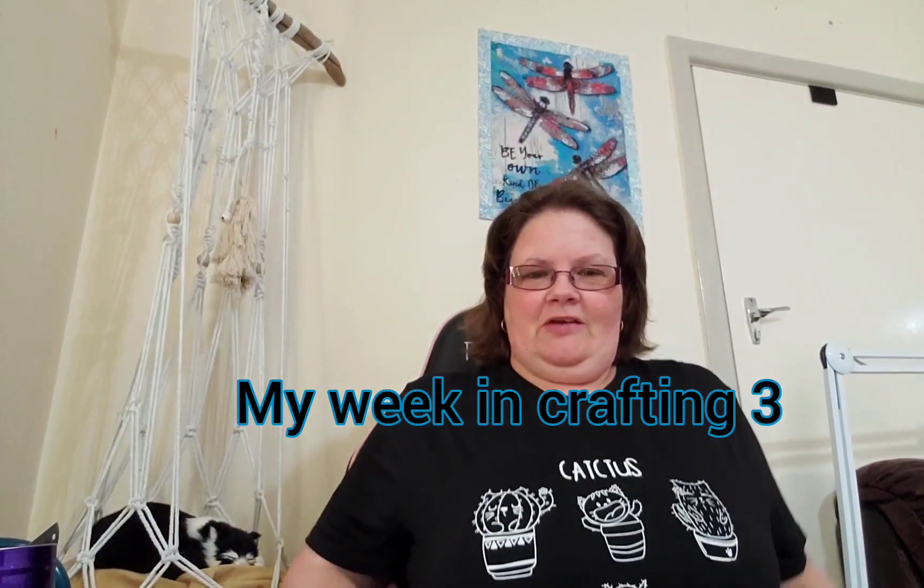Hey everyone, welcome to my channel, this is Marianne. I'd like to welcome all my new subscribers - I've had another big jump in subscribers, so welcome and thank you for subscribing. It's awesome to have you here. Today I'm just doing week three of my crafty week in review - I've got a mixed bag of crafts, so let's just see what I've been up to.